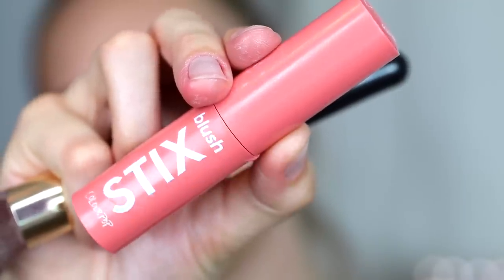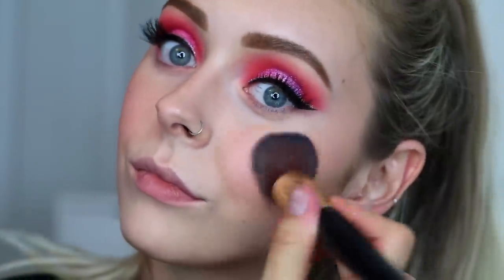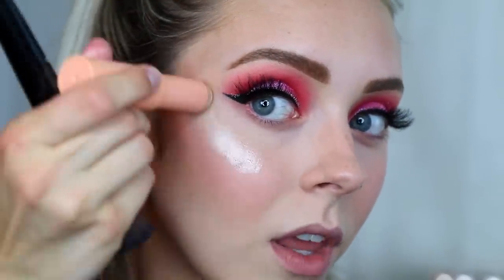For blush, I'm using the Colourpop blush sticks in Mini Me, and this is like my new favorite product right now. I've never really been into cream blushes, but this just really makes me happy — I love it so much. Then taking the Colourpop Light Sticks highlighter in Star Bright, I'm going to put that on the high points of my face and blend it out. I just love how these two products look together — I've been using them in every single one of my tutorials lately.